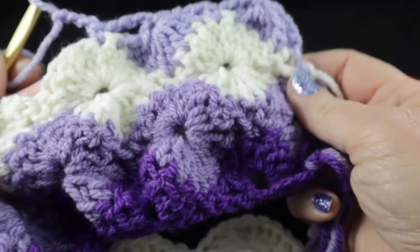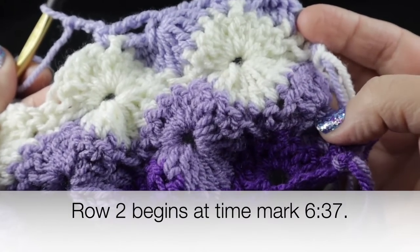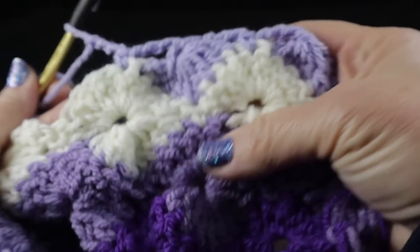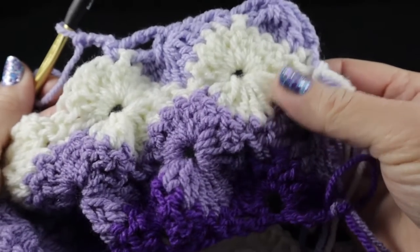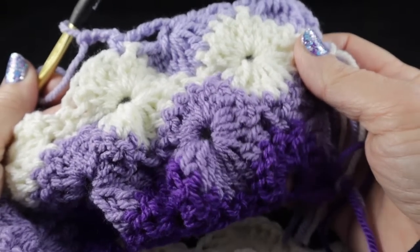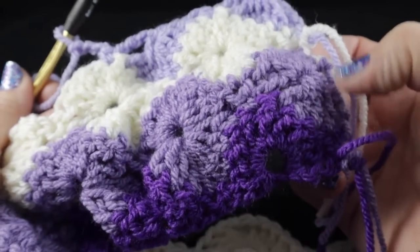Going forward, we'll repeat rows two through five. I'll put a time mark on screen showing where row two begins for additional stitch support. I'll give progress updates as the video continues. Once I reach the desired length — approximately 55 inches — I'll show what I have, and then we'll work a perimeter round and put a nice edging on this beautiful blanket.